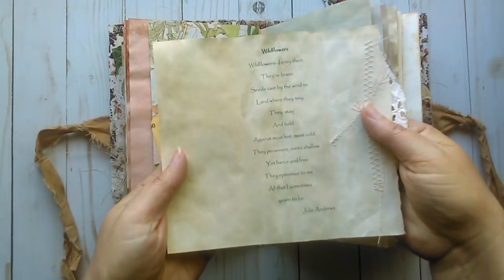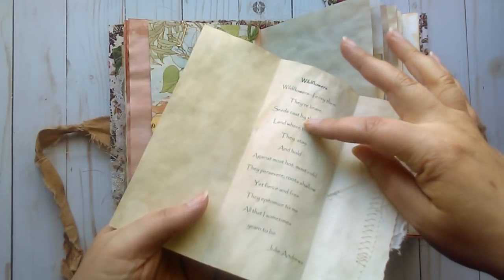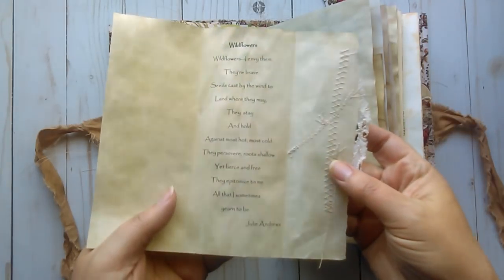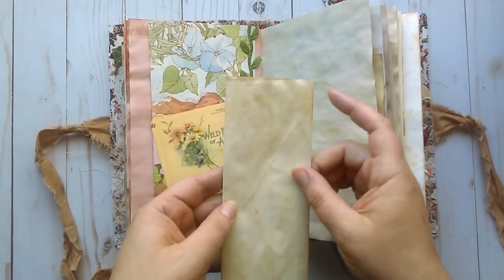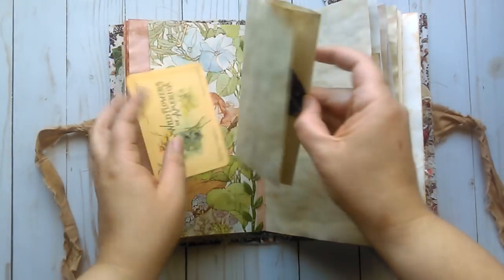On the inside is a poem called Wildflowers. You can faintly see some stitching holes — I accidentally sewed it while it was closed, but I did put some masking tape on the back. I kind of like the way it looks; it looks aged and weathered.